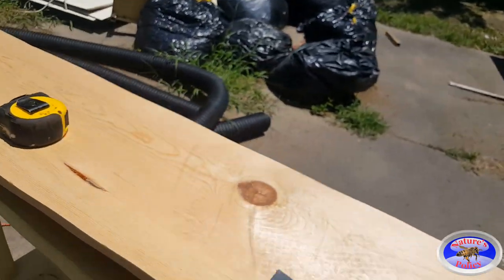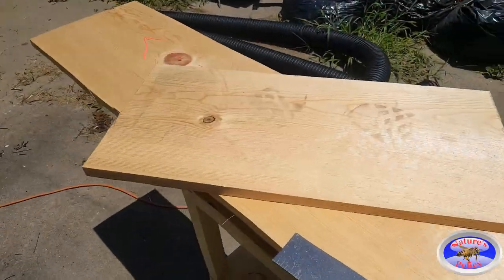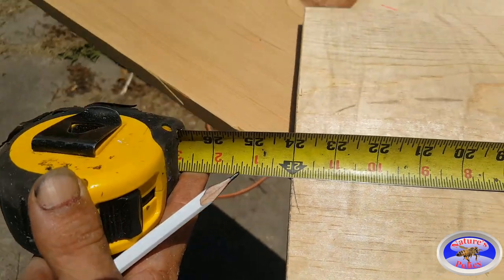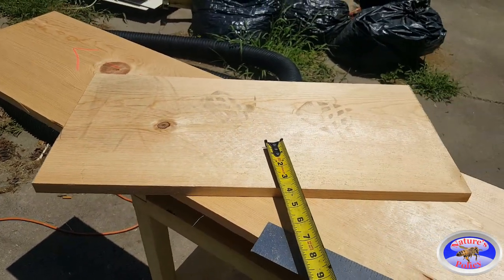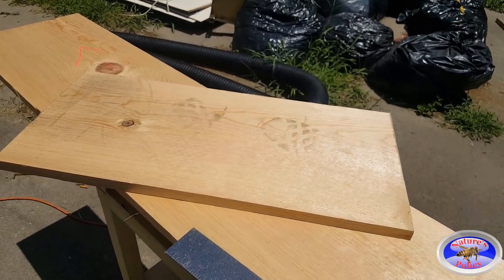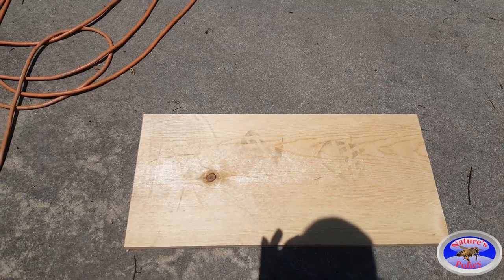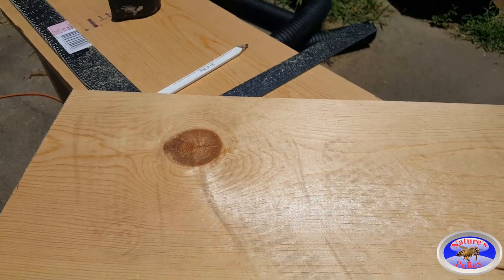Next we're going to cut the migratory top, which is going to be 24 inches long. I'll cut two of those, but I only need one board because I can get two out of one — they're only going to be five and a half inches wide. So just cut it two foot and you'll get two tops out of that one 1×12 board.